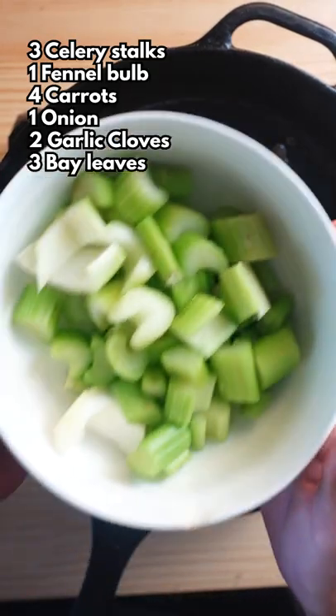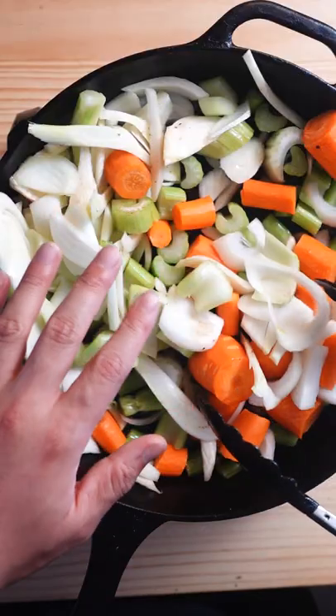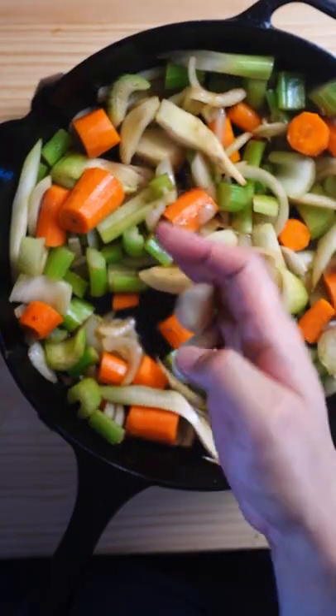In the same pan, add in celery, fennel, carrots, and onion. Cook for another five minutes, then follow it up with two garlic cloves and three bay leaves.